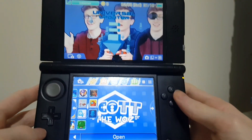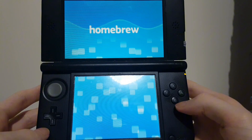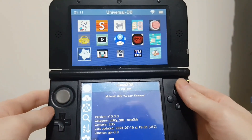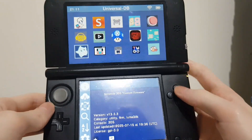After you've got Universal Updater installed, click open and wait for it to show up with the homebrew and Luma 3DS. Now that we are on Universal Updater, you want to go to Luma 3DS right here — it should have a little Luma icon.